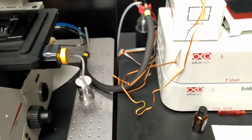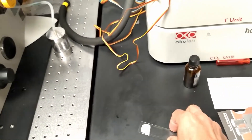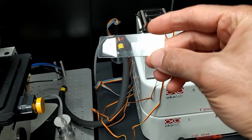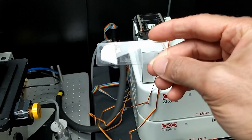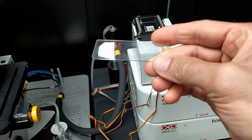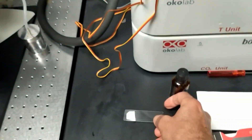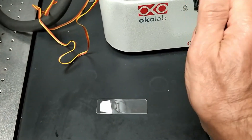Then grab your sample. In this case, I'm using a sample of cells grown on a coverslip and sandwiched to a slide. For fixed samples like this, it is best to put the oil directly on the sample.